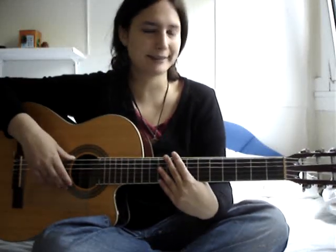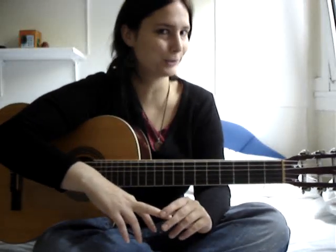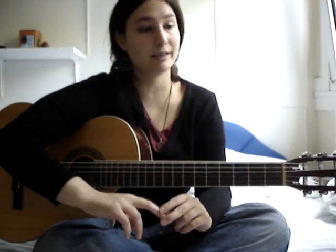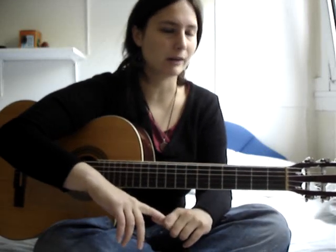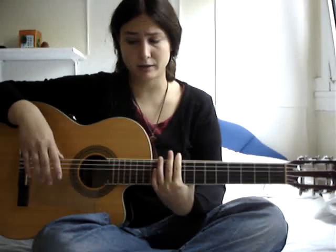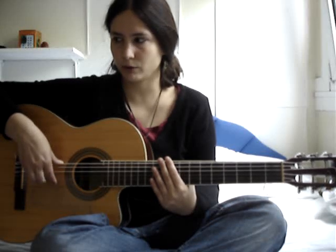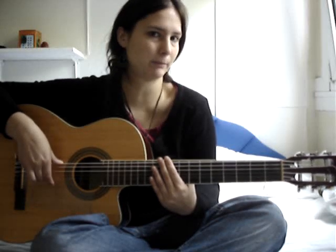It is like an alternate picking, so once you use your I finger, the next time you should use your M finger, and then your I finger again. Basically the technique is you place your thumb into the V string and you use the other two fingers as an alternate picking.